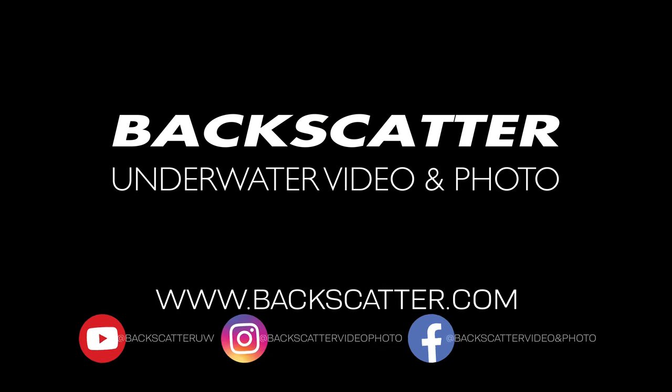This is Thomas from Backscatter. And this is Berkley from Backscatter. We'll see you next time. Bye.